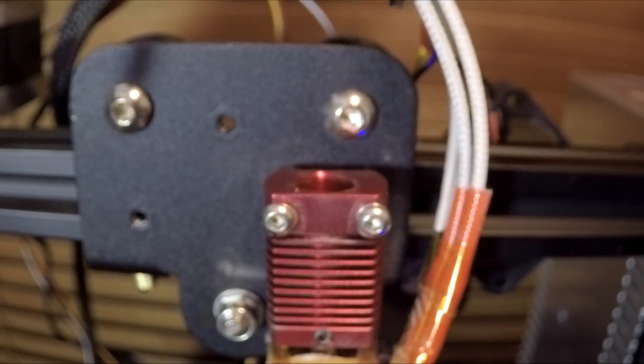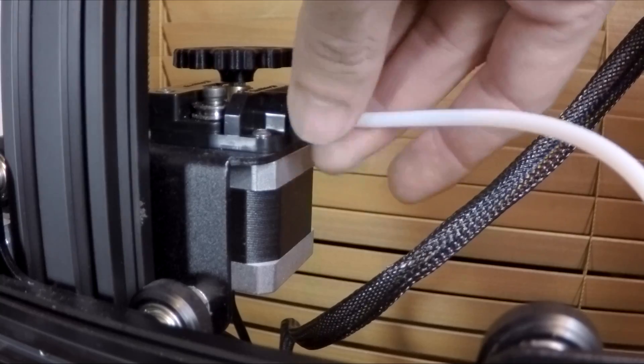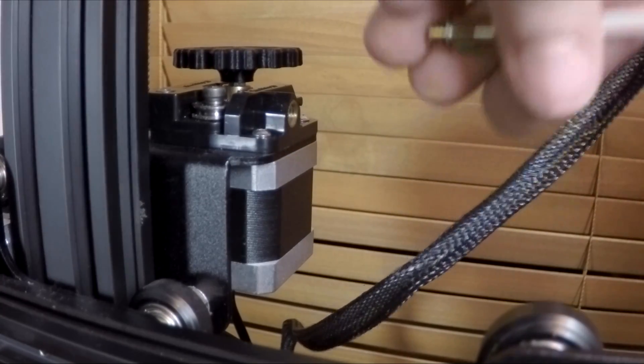You'll notice it's quite long - it goes all the way down inside the nozzle. The top fitting was also not extracting, so I just unscrewed it by hand to make it as easy as possible.